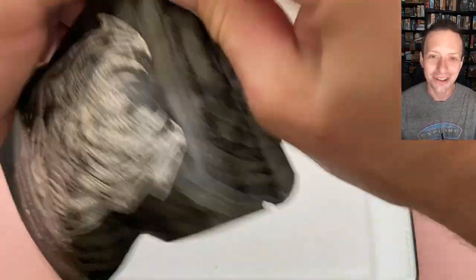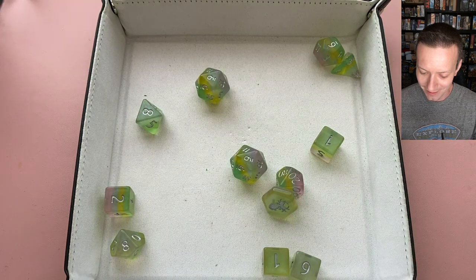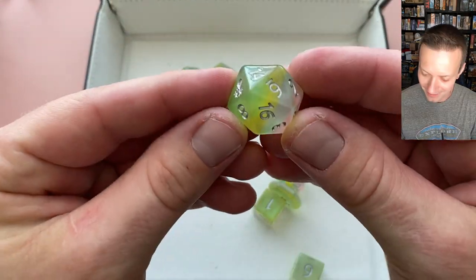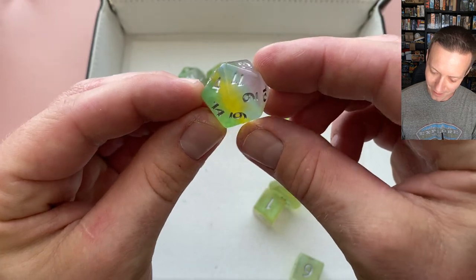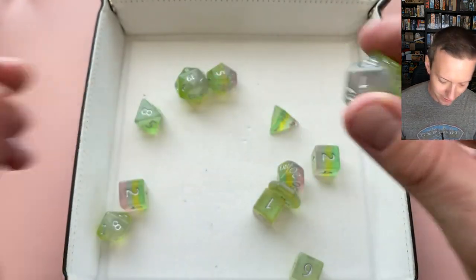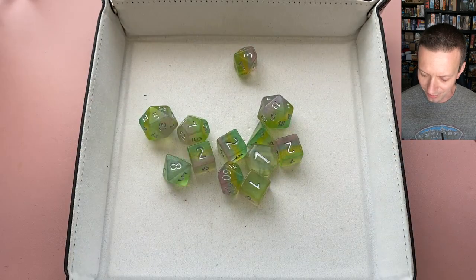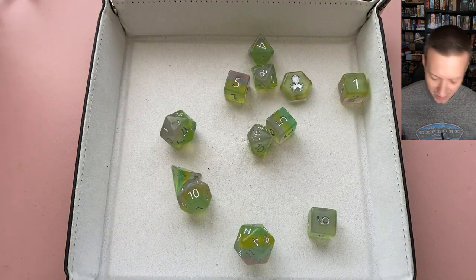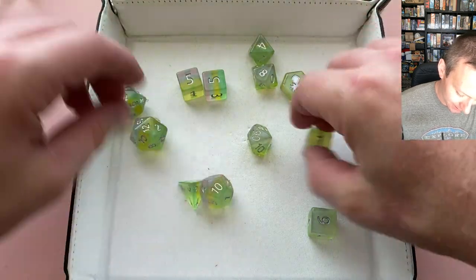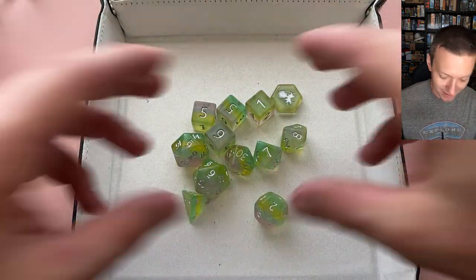Moving on to the 12-piece mystery set. These have a layered effect — purplish, blue, yellow, and green kind of pastels with silver numbering. Very interesting, very good for a fae, fairy creature, like a pixie or something. The numbering actually stands out pretty well — getting like a fairy forest vibe from these guys. I got two d20s, a couple d6s, four d4s, a d2, and the standard array — not too bad for a 12-piece set.